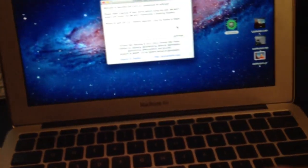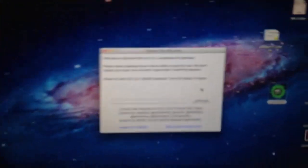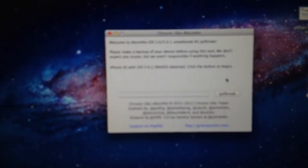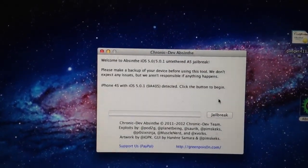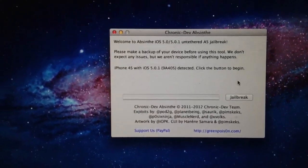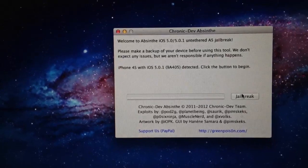Basically all we have to do is pull up Absinthe iOS. It's already detected the phone. From here, just click jailbreak.